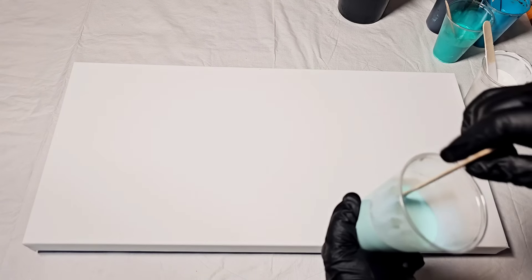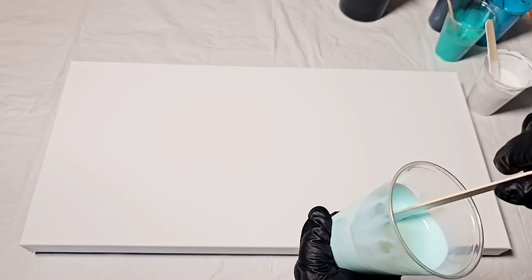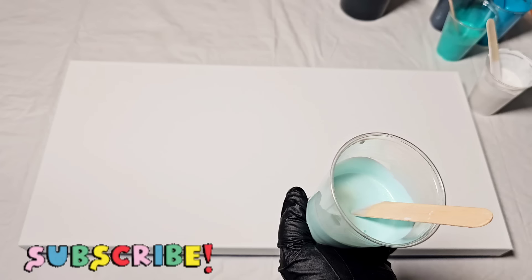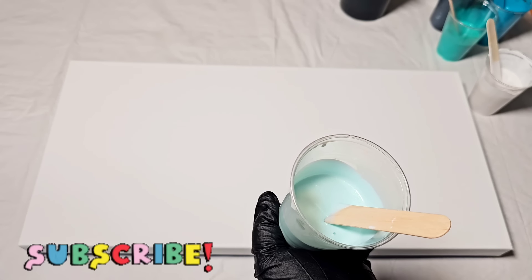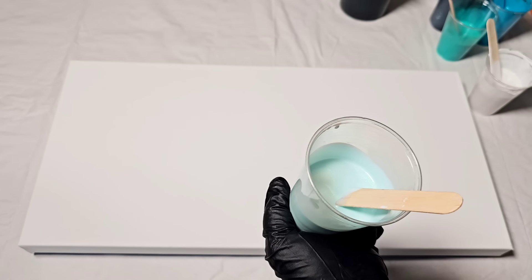Hello, my friends. Welcome back to another video. I'm going to jump right in here today. We are carrying on and doing another prismatic pour. The last one turned out so beautiful. I'm going to show you a different technique that you can incorporate today, and I have very high hopes that this is going to be fantastic.